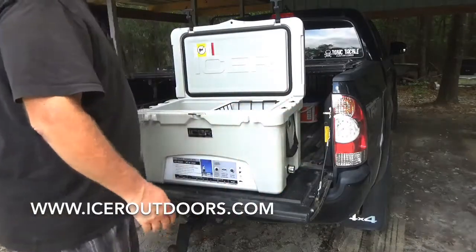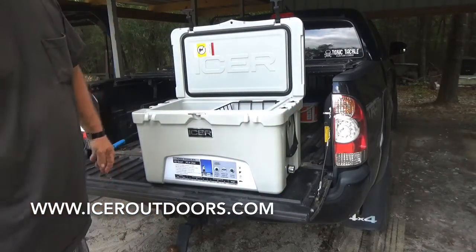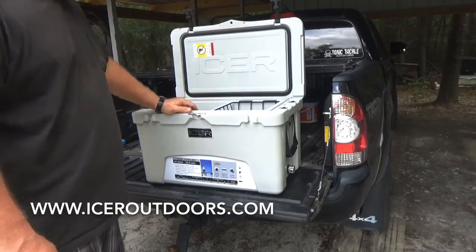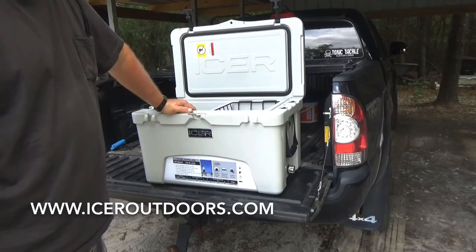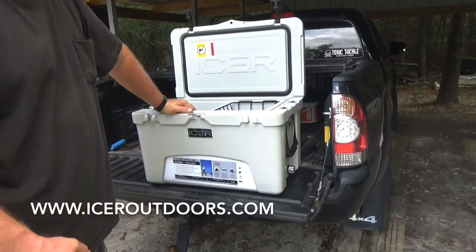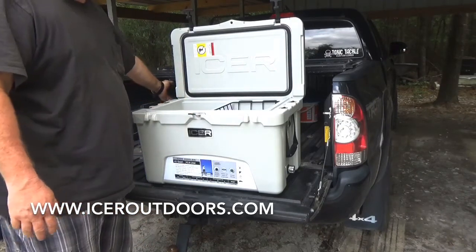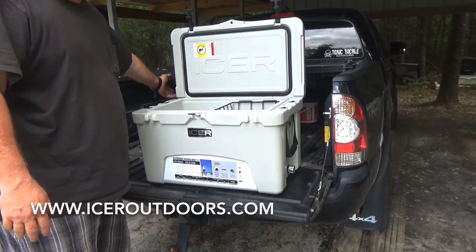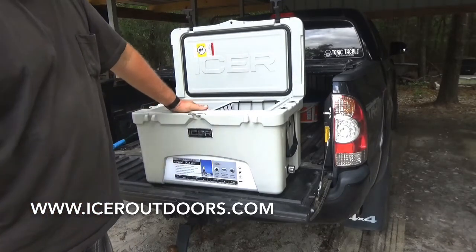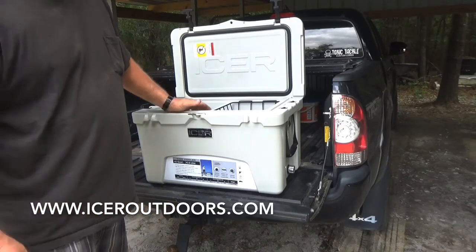I put ice in the cooler on a Monday, and it was in the bed of my truck inside the tonneau cover. The ice stayed in the cooler until Thursday — that's four days. I know it's 120-plus degrees inside there, even without direct sunlight — it's like an oven. But it held ice for four days, easily keeping all the drinks and stuff cool. That was five gallons of ice.